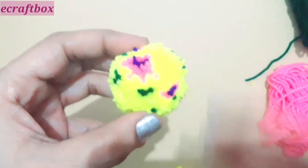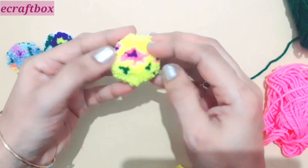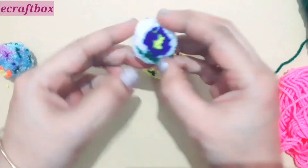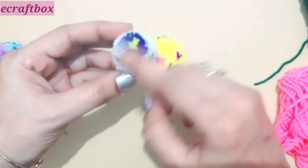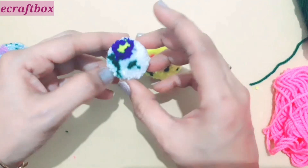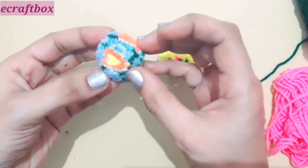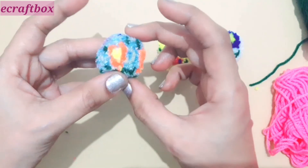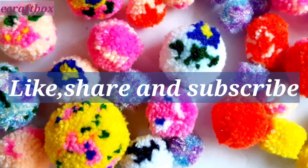Now you can see the center of the flower, the petals, and below you can find two leaves. If you wish to have bigger leaves, as I mentioned earlier, you need to wind the green color more times. Make sure to choose a good color combination — that is the secret of this pom-pom. Like, share, and subscribe. Goodbye!